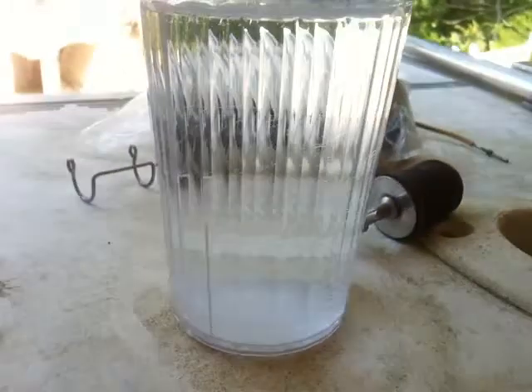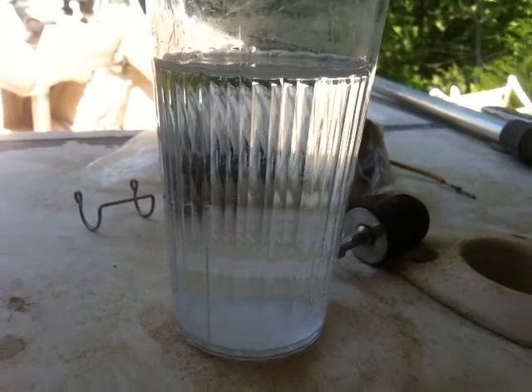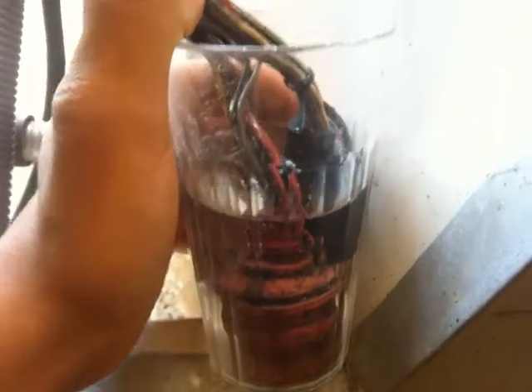Then you come over here and stick them in a cup full of water with a tablespoon of baking soda to neutralize the acid, and it'll clean all the corrosion out of these plugs or any wires really. Just let them sit for a little bit.